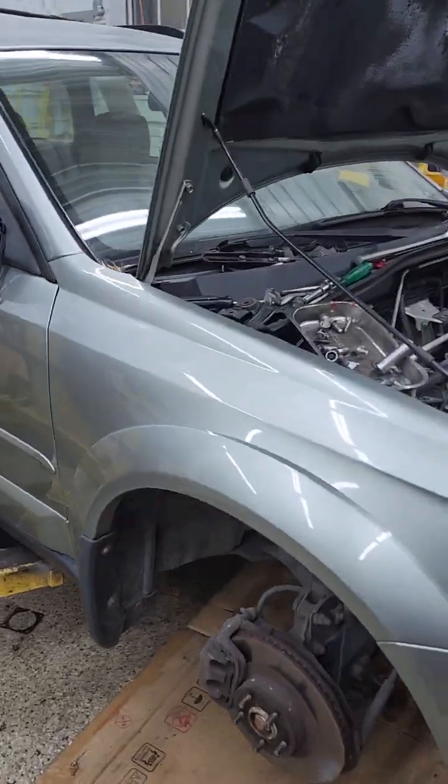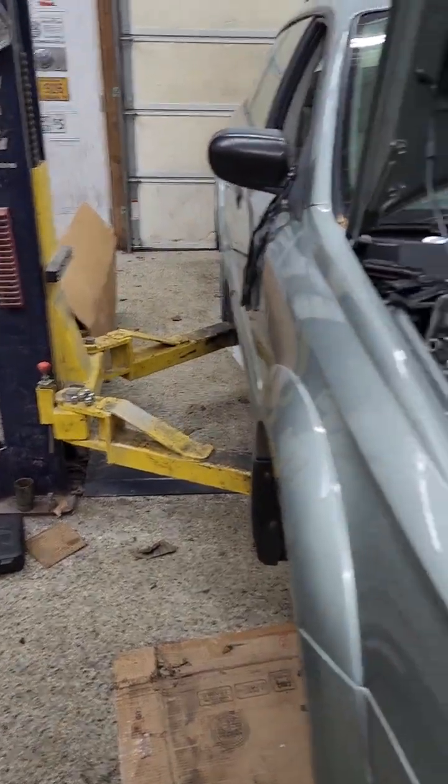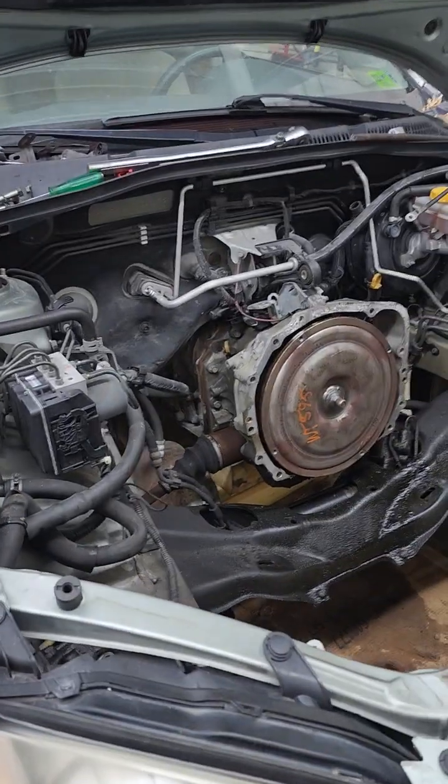A 2009 Subaru Outback came in with a bad motor — ran it out of oil and burnt the bearings up.